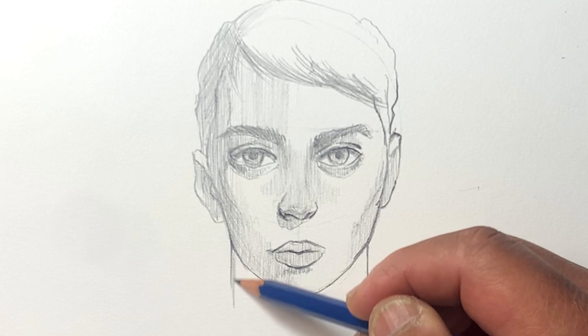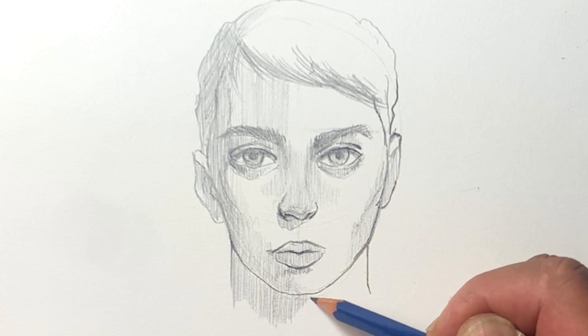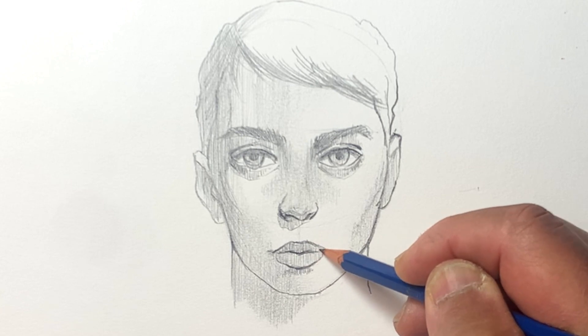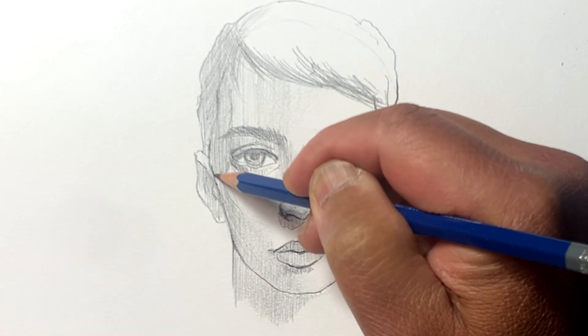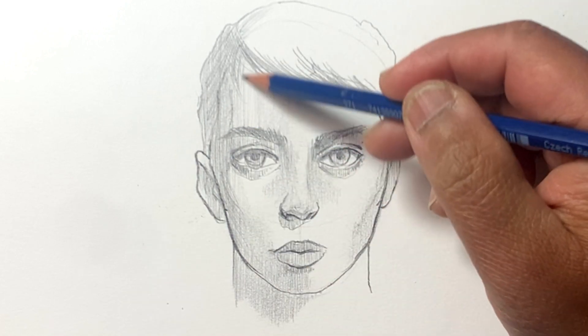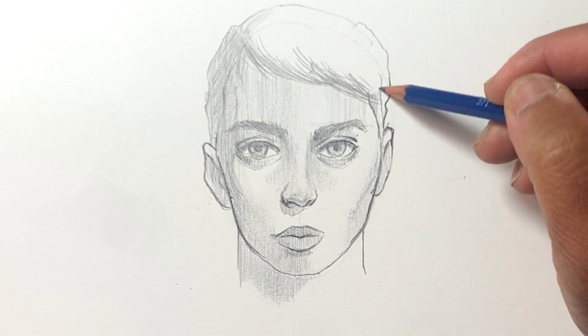So try this — this face, for example, I'm just making it up. I'm also trying different techniques here, trying to use mostly vertical lines but blending them as well.